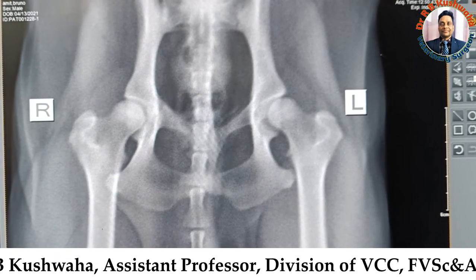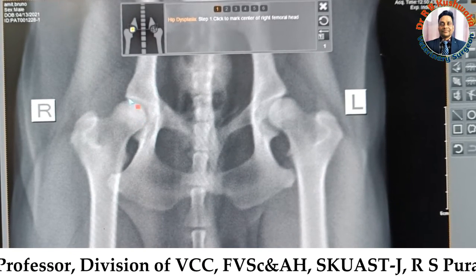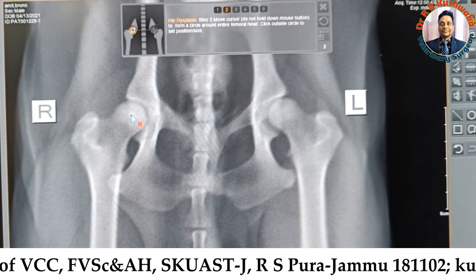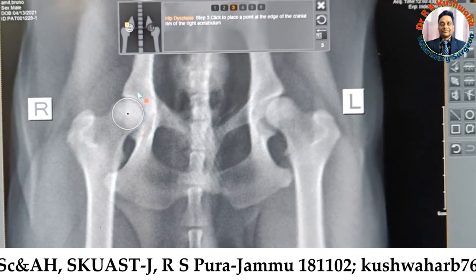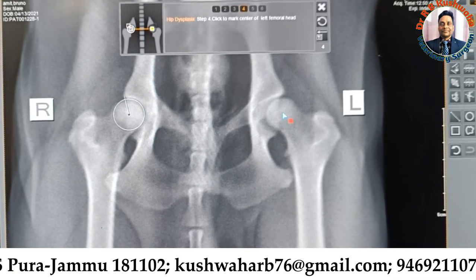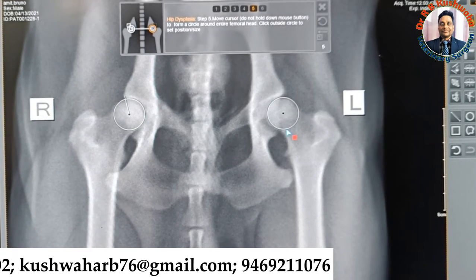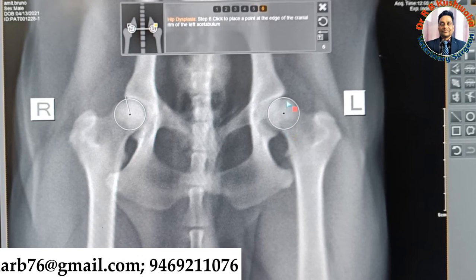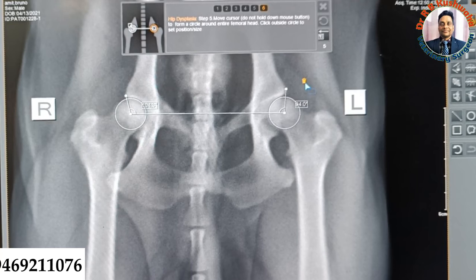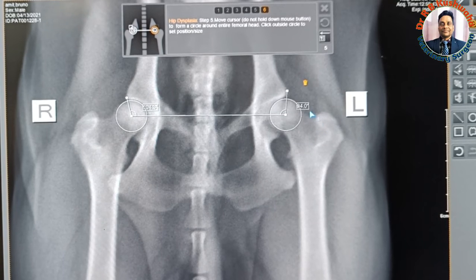I select hip dysplasia. Now I take the first diameter of the right side of the femoral head, starting from the center of this femoral head, and then mark at the cranial acetabular angle. Similarly, we take the diameter of the left side of the femoral head and then mark at the cranial edge of the acetabulum. Now it gives the picture of the Norberg's angle.